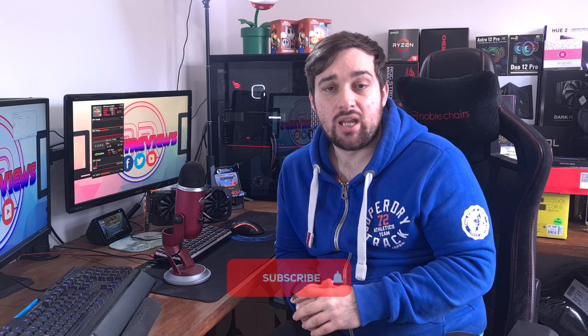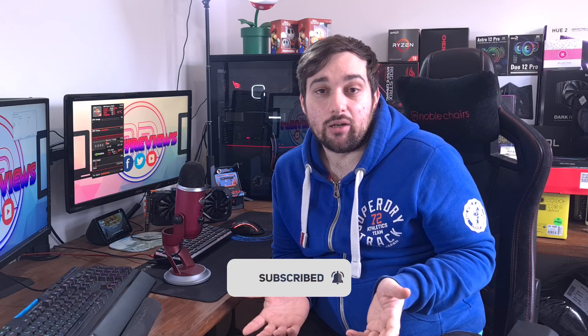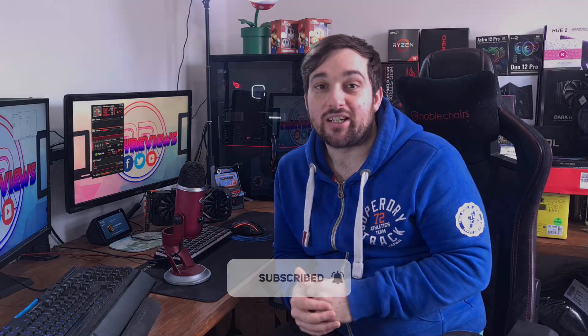Especially in my build, with the white light matching my other components, it looks absolutely fantastic. I can't grumble at all. Thanks to be quiet! for sending this over — it really helps out a small YouTuber. If you were looking to buy this, I would definitely purchase it myself — it's brilliant. If you liked this video please give it a thumbs up, leave questions in the comments below, and don't forget to subscribe and hit the bell icon. See you in the next one!